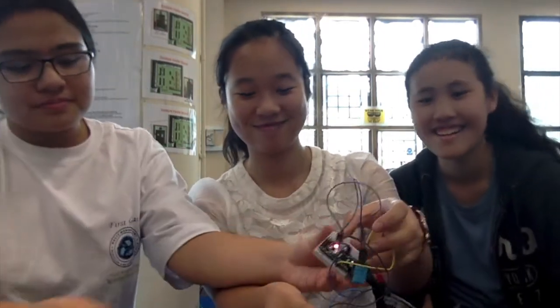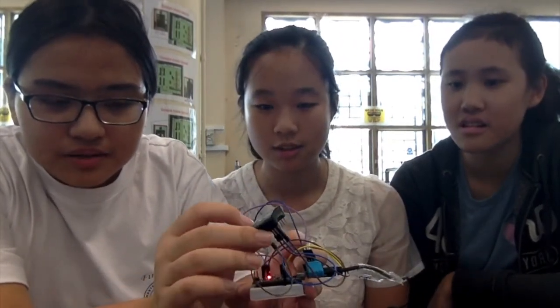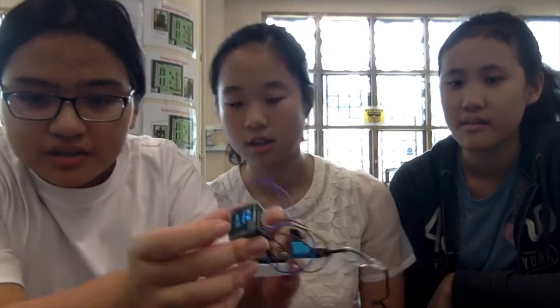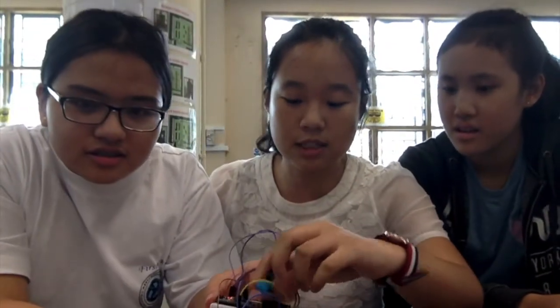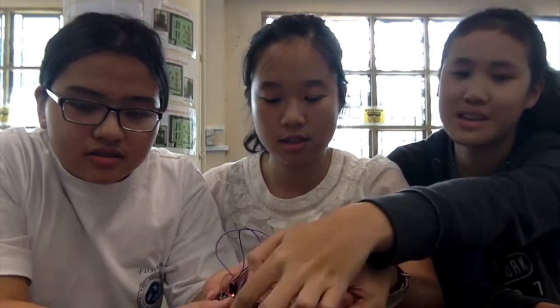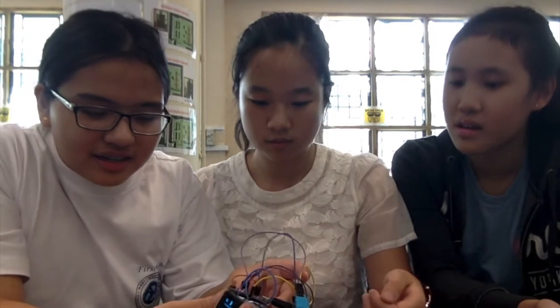Hi everyone! This is the second of our products, which hasn't been put in the final product yet. This is an OLED — basically a micro display, a micro view OLED — which is a small display that will show the temperature and humidity. This is the temperature and humidity sensor, which will give us the values displayed here. This is an Arduino Nano, which is what we use to power the entire thing.